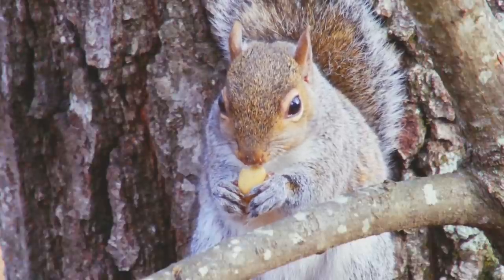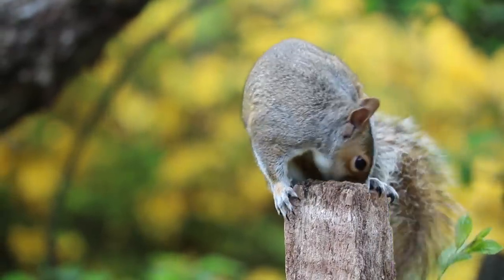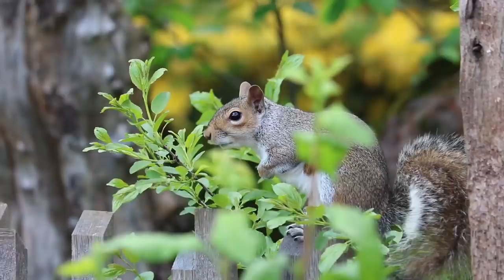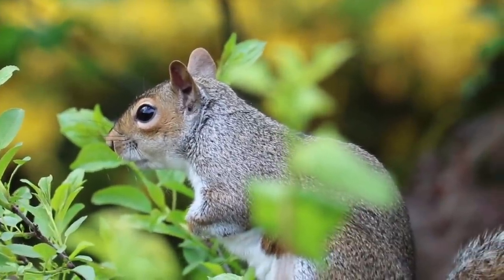In the month of December they're busy scampering around trees chasing each other around. Then come January time, once breeding time starts to finish, they start visiting feeders. Now we're shooting squirrels - if you want ethical shots, the red dot on that image is where you should be aiming when you're targeting squirrels.